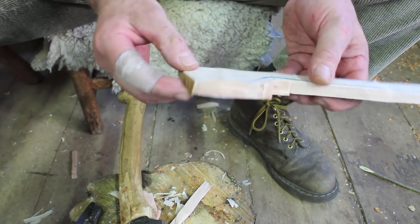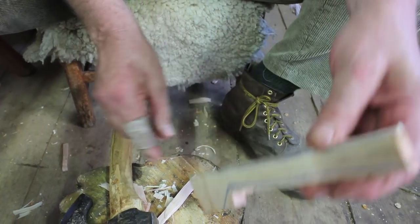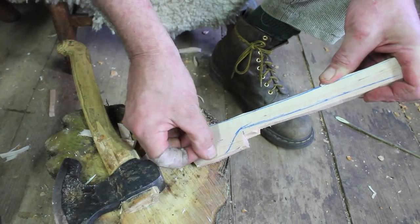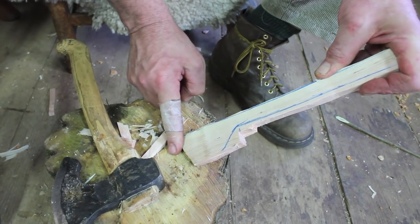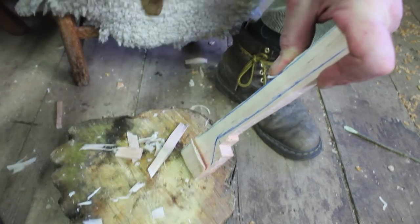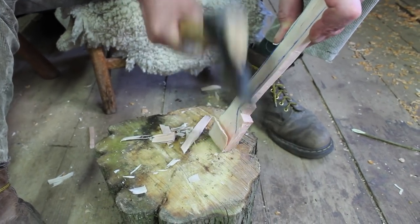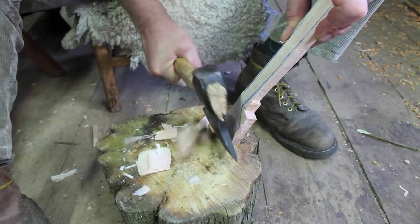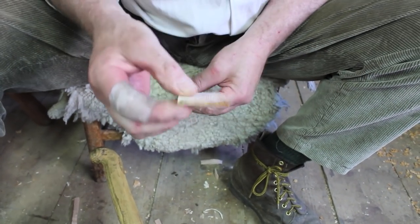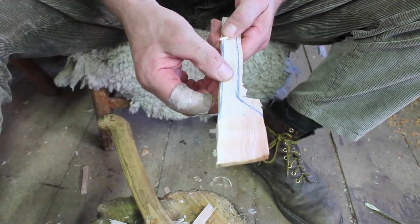The other thing I want to do with the axe is thin that end right down. From about here I'm going to start shallowing it out with the axe until it's quite thin, bringing the axe vertical and angling the piece of wood. You can see I've taken that quite thin there — it's not perfect, we can trim it up with a knife, but that'll do for the time being. Then I'm going to do some knife work.